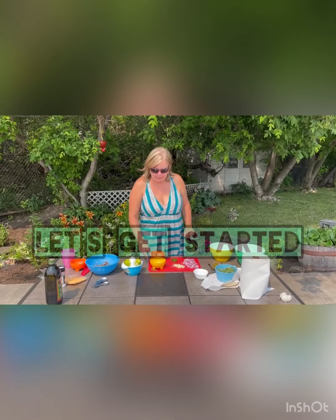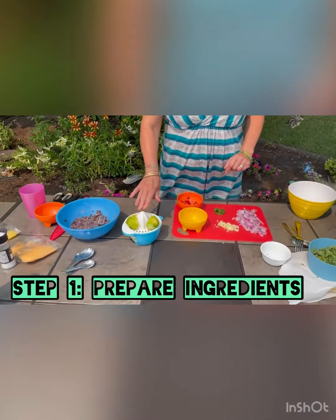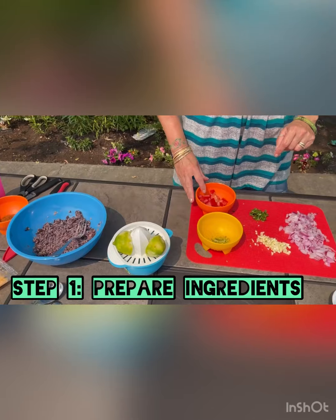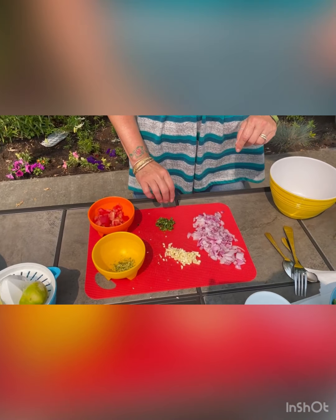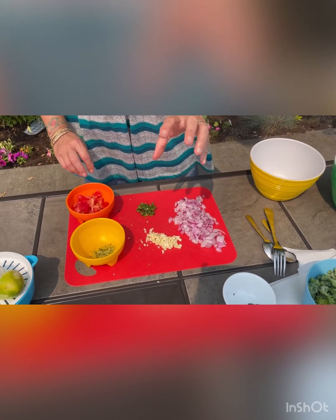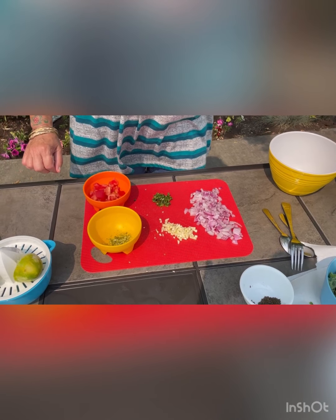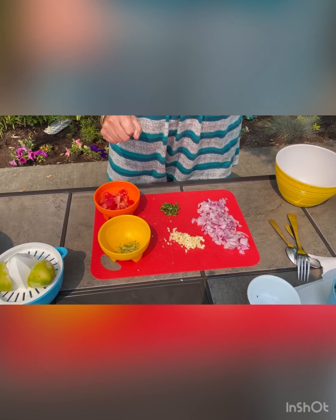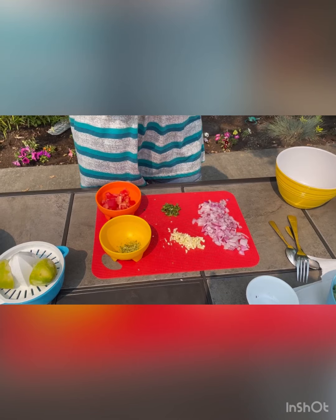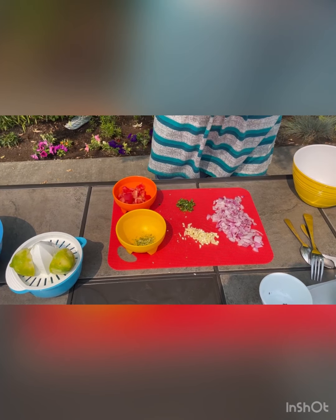I have zested the lime — in a few seconds we're going to juice it. I've cut up the tomatoes, cilantro, and onions, and minced the garlic. The recipe called for one small clove of garlic; I put in three of the biggest cloves I could find. I would put more, but I do want to enjoy some of the other flavors today.